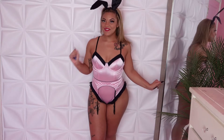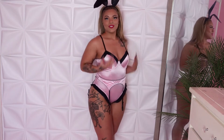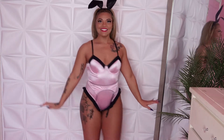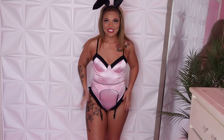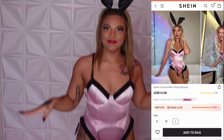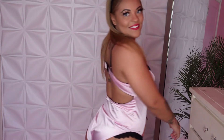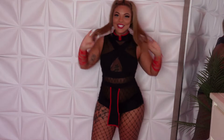Outfit number three is giving Regina from Mean Girls. I love it. It's pink and black, comes with adjustable straps, and it is a onesie. I love the back detail. I would also wear fishnets with this, some high black boots, and it comes with these cute little silky bunny ears — you can wear them straight up or bend them down. It has black trim lace detail around the bottom and the top. She's definitely getting a 10 out of 10. She fits absolutely perfectly and is giving Scarlett from Mortal Kombat.